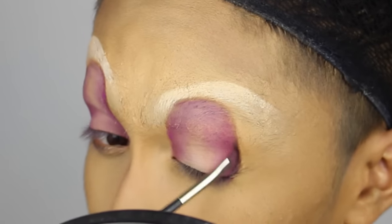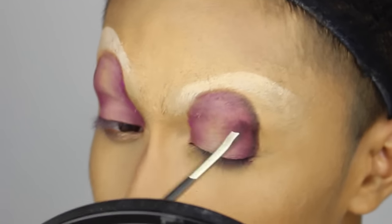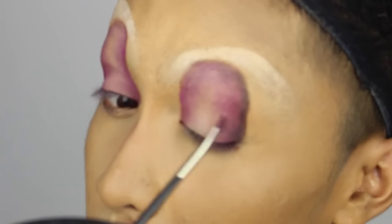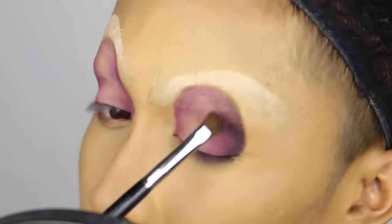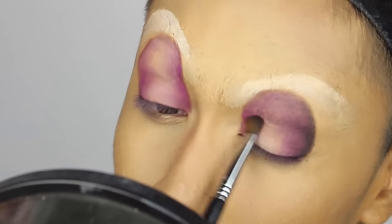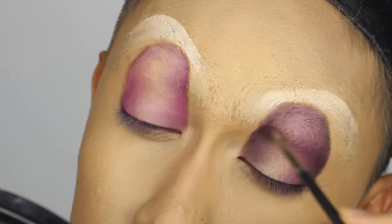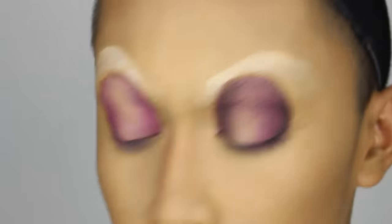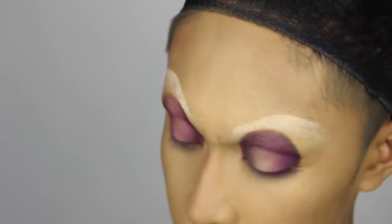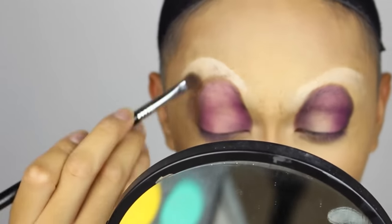Next, I'm taking black eyeshadow and doing the same thing I did with the purple — flicking the brush inwards, just not as far as I did with the purple and not putting as much. This way it looks like the new eye socket we're creating is more defined and dark. We don't want it to look like we just painted on an eyelid. It should look like it's actually our eye, so it should have some dimension and depth.